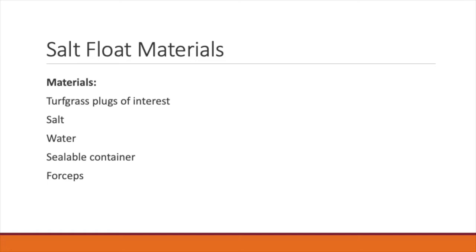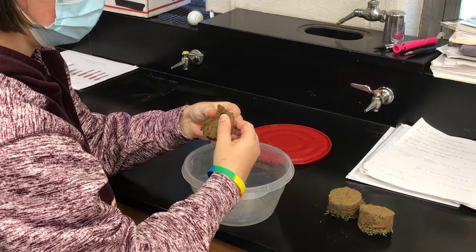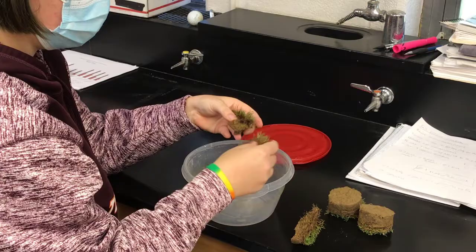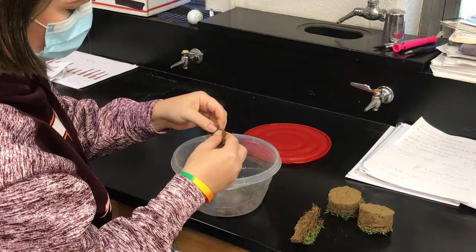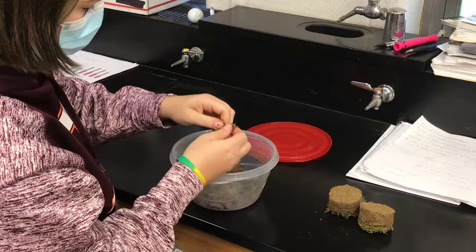In order to conduct a salt float, you need relatively simple materials: the turfgrass plugs of interest, salt, water, a sealable container, and forceps or tweezers to help with observation. First, take your plugs and begin to break them apart. Each plug should be at a depth of roughly one and one quarter inches. You should break the plugs up fine enough so there are no large chunks, and you should spend about a minute on each plug. The larger the chunks, the less accurate your larval and pupal counts will be.